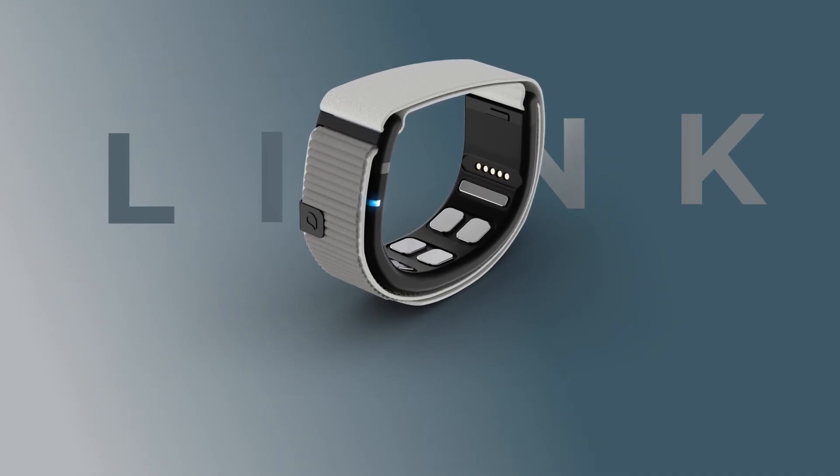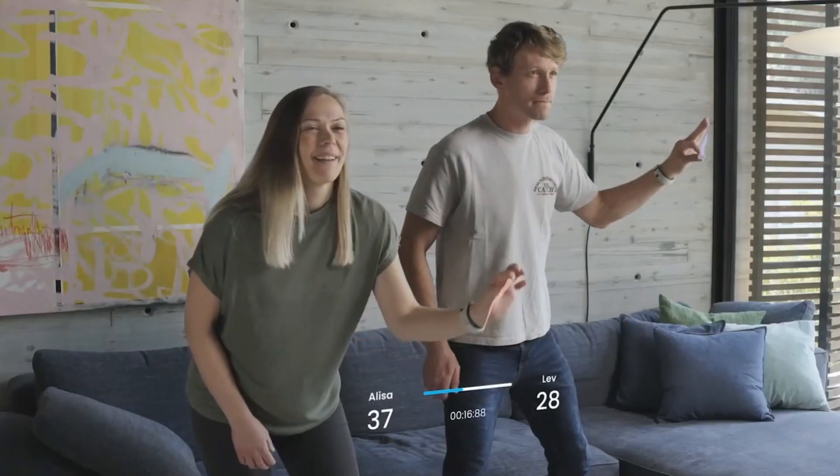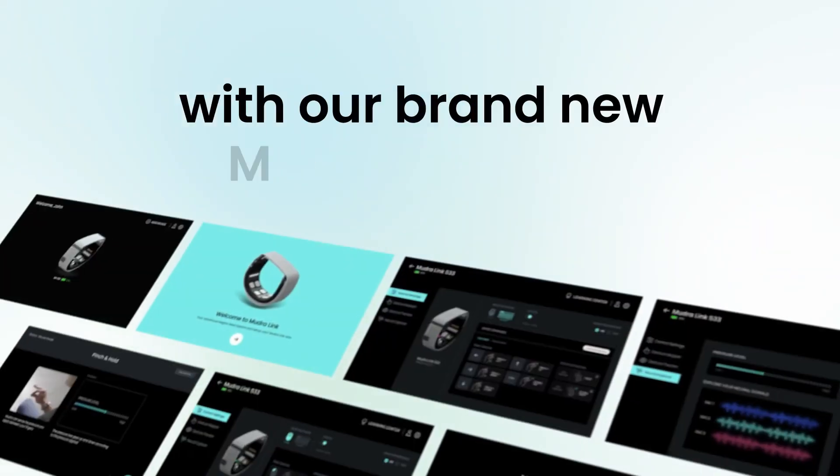Now coming to Mudralink — universal gesture control. Taking it a step further, the Mudralink expands compatibility beyond Apple devices. This versatile wristband works with Android, Windows, and macOS platforms, bringing intuitive hand gesture control to a wide array of devices.